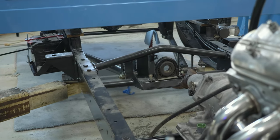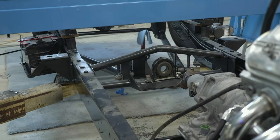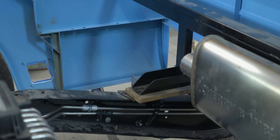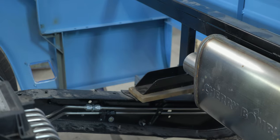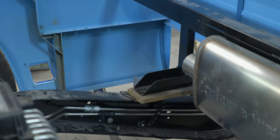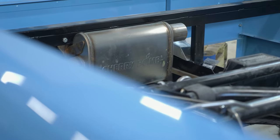My dad and I decided we wanted side exit exhaust. So when we were doing paint and body, we cut the holes where we wanted them to exit and created trim rings that mounted there, so when everything got painted and bodyworked, those were already there and could be properly sealed and finished off. To do a quality job, a project like this simply requires advanced planning. This truck lays so low that going underneath the frame rails with the exhaust is just not going to happen, so we have to go over the frame rails.